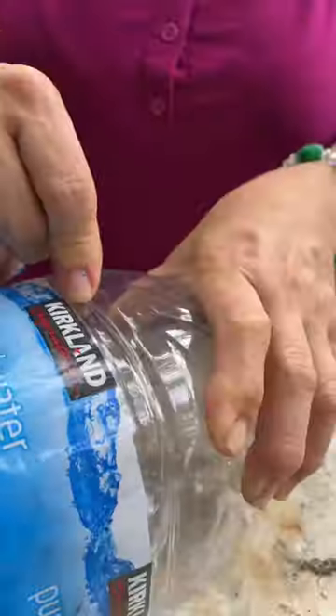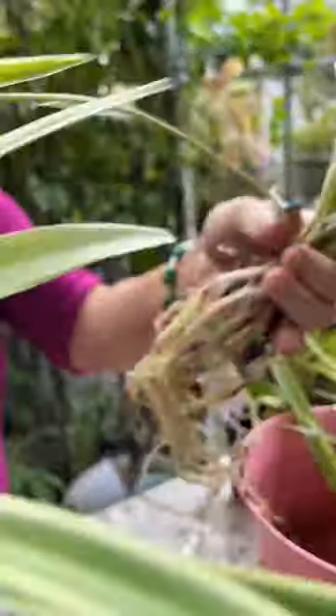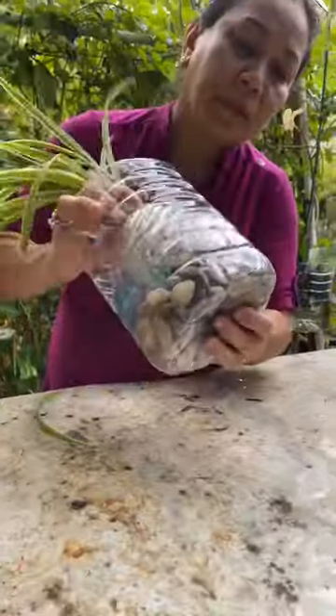Here, right here. Like this. Put like this. Here. Stick like this.